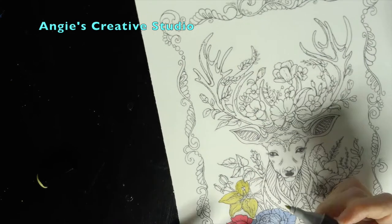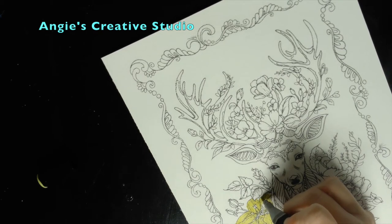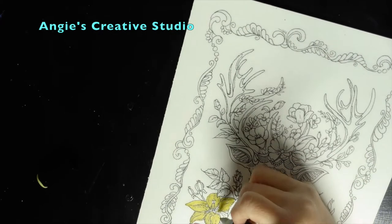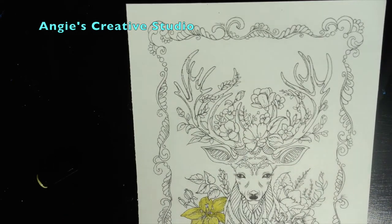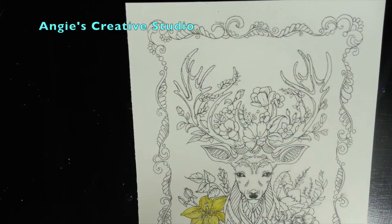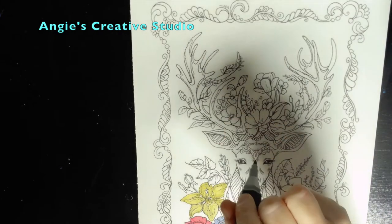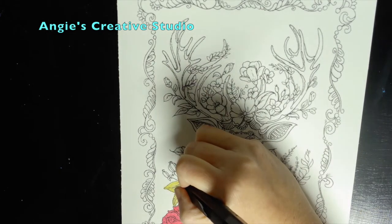Anyway, we're going to do it with the alcohol markers and then we'll probably go back over it. This may take a lot longer than I want. It is raining here, but what's new — it's been raining a lot lately. I'm taking a CG4 and just going in to do some leaves on a few of these.